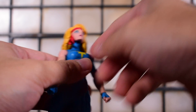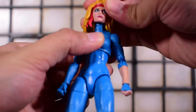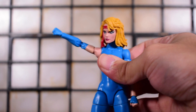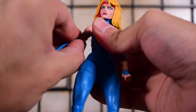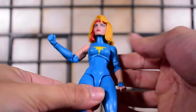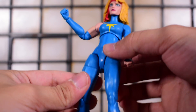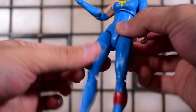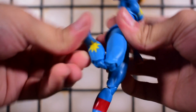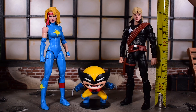For Dazzler, her head is on a ball jointed hinge but the hair sculpt does hinder it — that's understandable. She looks all the way down, left and right, with some head tilt. Arms go all the way around forward and back, in and out, with a bicep swivel, double jointed elbows, and wrist swivel with a regular hinge on both hands. She has a diaphragm joint at the torso — no waist swivel — legs kick forward and back, in and out, thigh swivel, double jointed pinless knees, and ankle hinge and rocker.